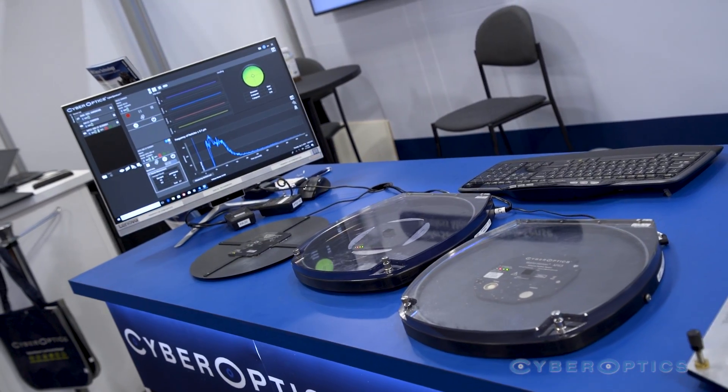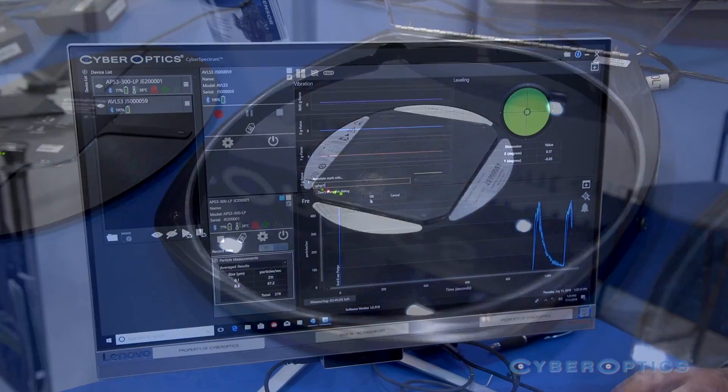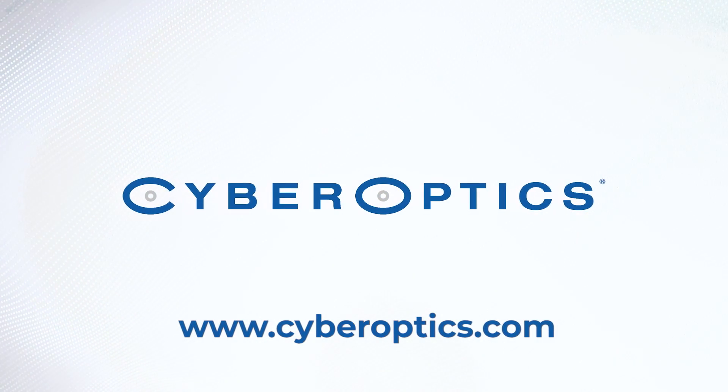We are very proud and worked very hard to get these products out and present them here for the first time at Semicon West 2019. To learn more about CyberOptics WaferSense wafers, please visit www.cyberoptics.com.